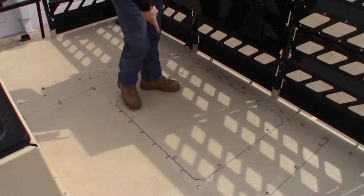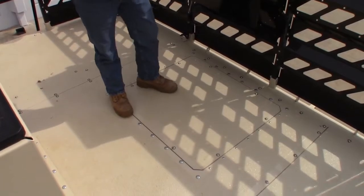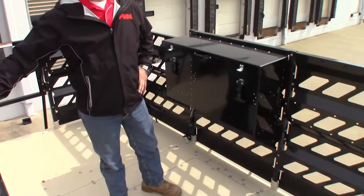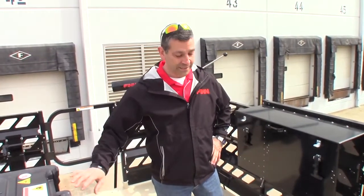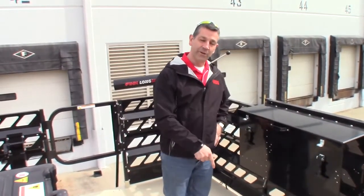We also have an access panel right here. In the unfortunate event that someone drops something in as they're loading through the hatch and they feel that they must get down in there and retrieve it, this would be your way. You remove these eight bolts and go down through there.